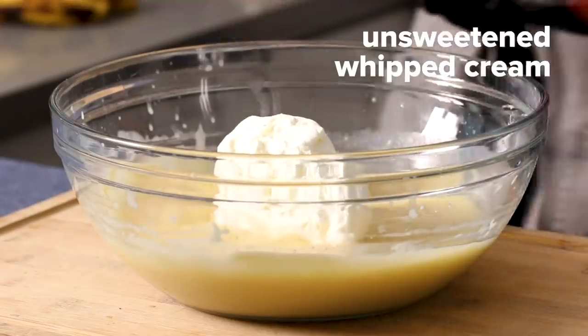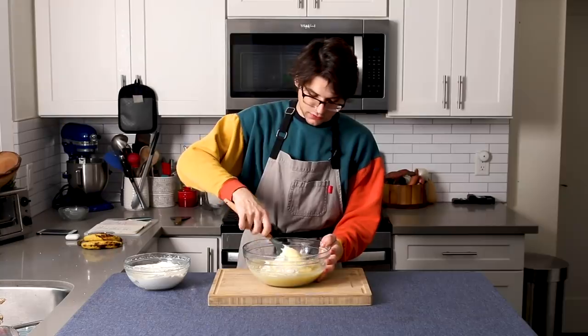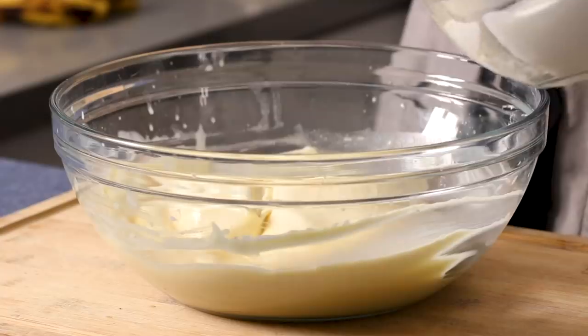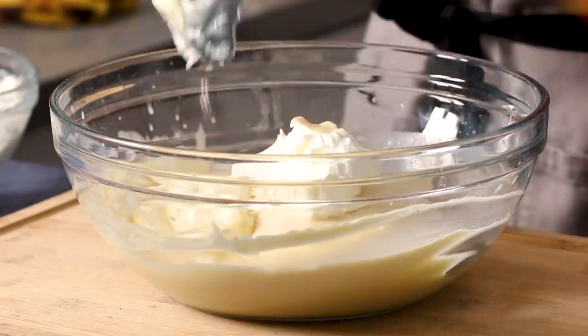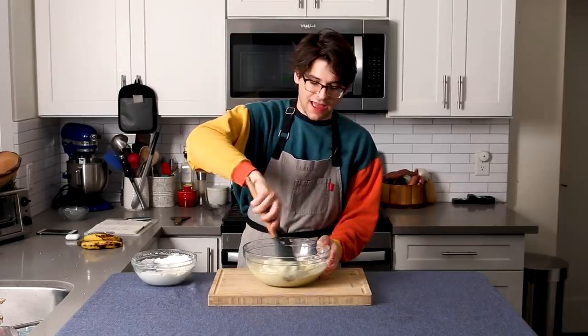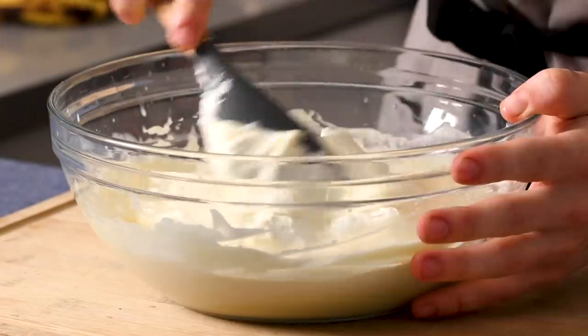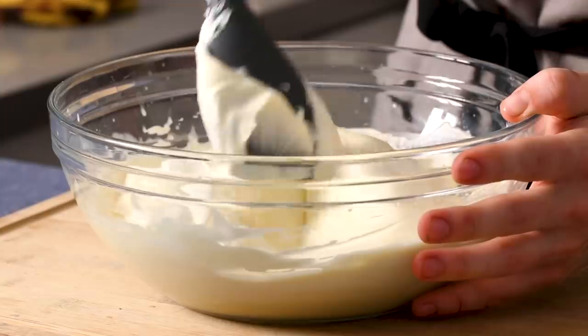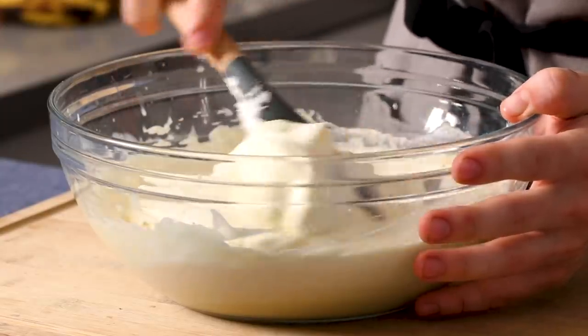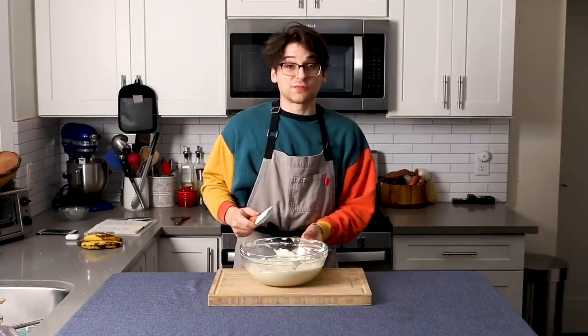I have unsweetened whipped cream, which I'm slowly and gradually going to add to my pudding, and I'm going to fold it in so that I don't crush all of the air out of it. I couldn't actually find unsweetened whipped cream anywhere, so I just took heavy whipping cream and mixed it up. The guide for me is about half the amount of heavy whipping cream to whipped cream — so in this case, I'm using about three cups of whipped cream, which was one and a half cups of heavy whipping cream. Gently fold in the remaining third of my whipped cream. You can see how much fluffier this has gotten — it's like a cloud. It's not over-mixed but it's nice and fluffy. That is my filling done.